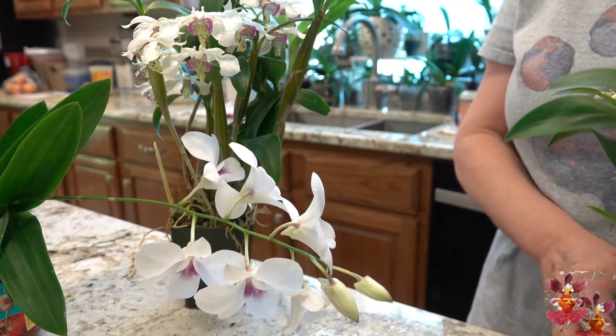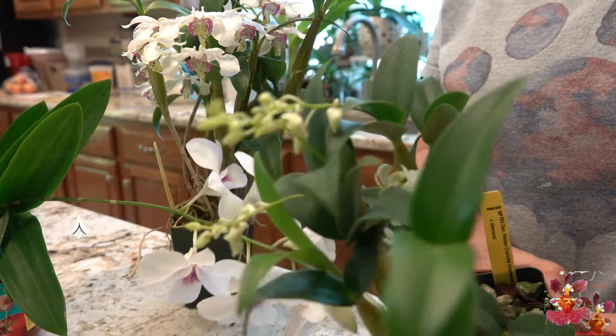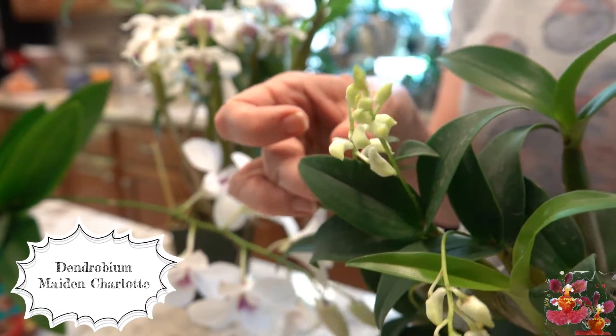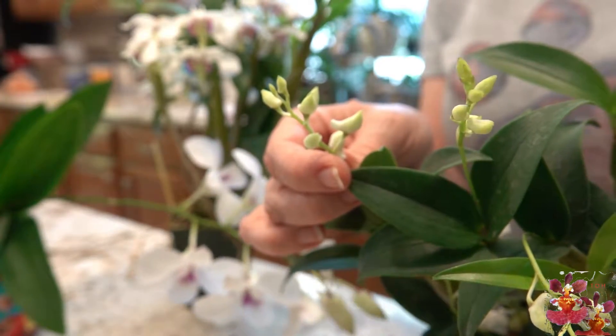Let's take a look at this other Dendrobium — this is a much smaller bloom. But you can see on the back of the blooms is the little chin, or the bloom spur.